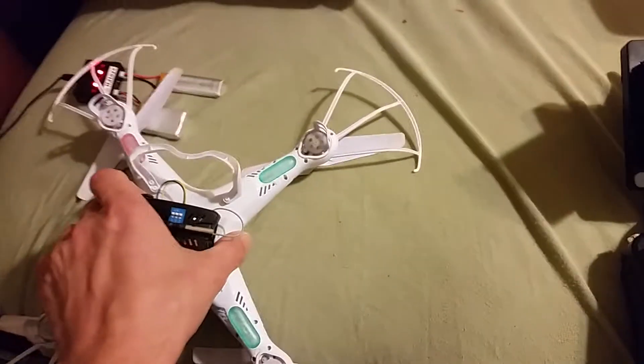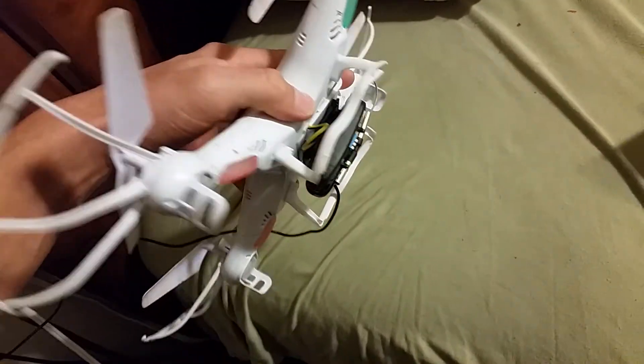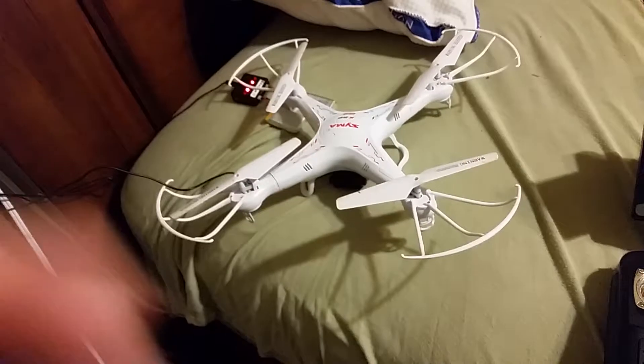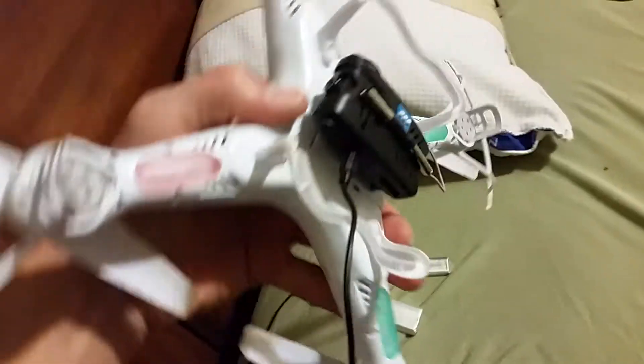I have a 16 gigabyte memory card in it and it accepted it fine, so I'm not sure how big a memory card you can go up to on it. It also comes with this charger — it splits into two sections.